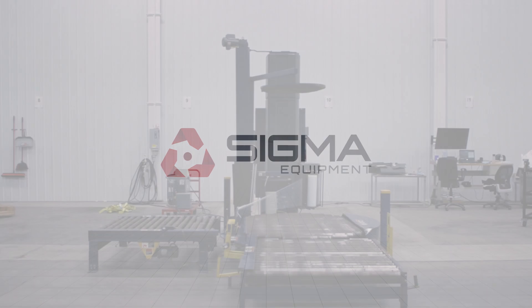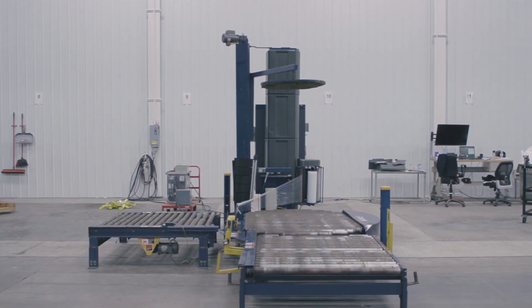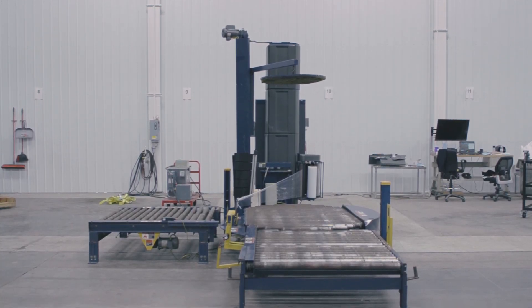Welcome to Sigma Equipment. Today's cycle test includes a Lantech Q1000 automatic 90 degree stretch wrapper.